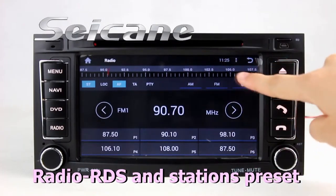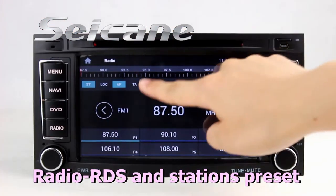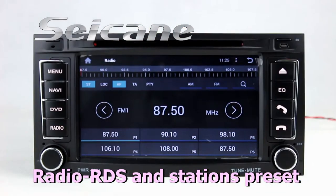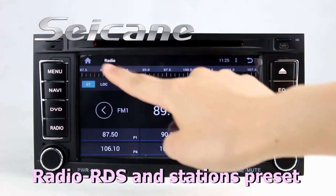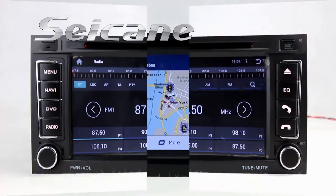You can listen to radio by selecting channels manually or automatically. It supports RDS. You can select channels by program types. It has AF and TA function, and it supports Band AM and FM. You can shift radio to stereo status and listen to local radio stations.